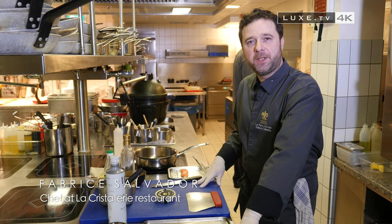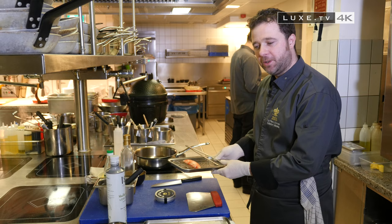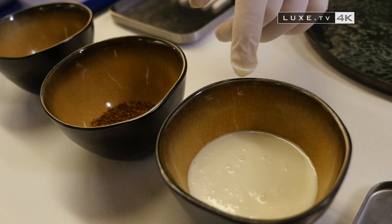Today we're going to prepare king crab with caviar and coconut hearts. For this, we need the king crab merus, which is the most noble part of the king crab, some caviar, baobab powder, which brings a slight acidity, grilled buckwheat, and coconut milk vinaigrette.